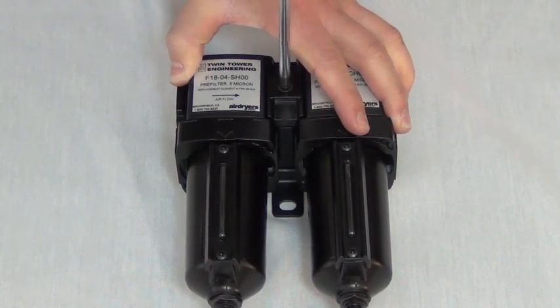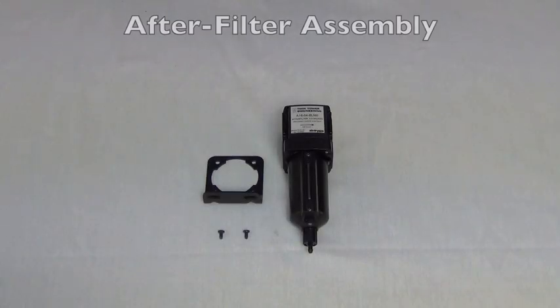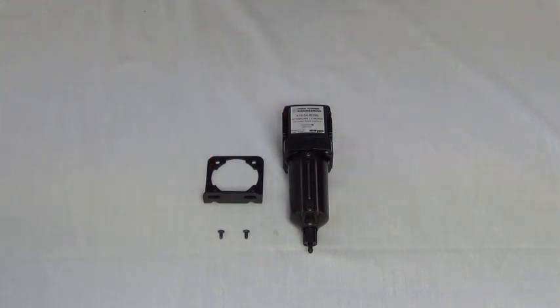The direction of flow for both filters should indicate left to right as the labels show. For the after-filter assembly, find the .5 micron after-filter and mounting bracket with screws.